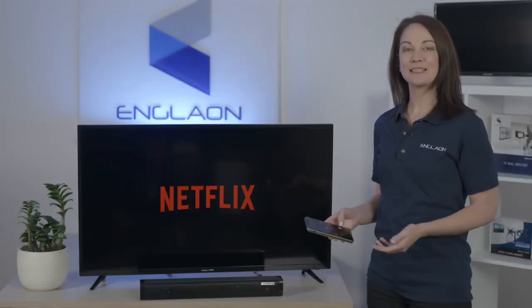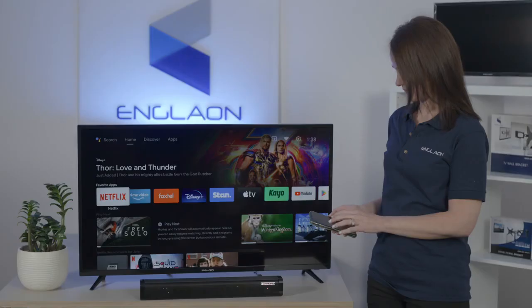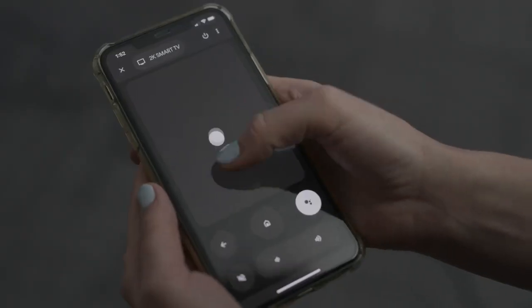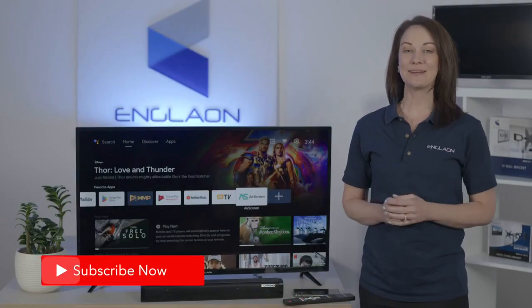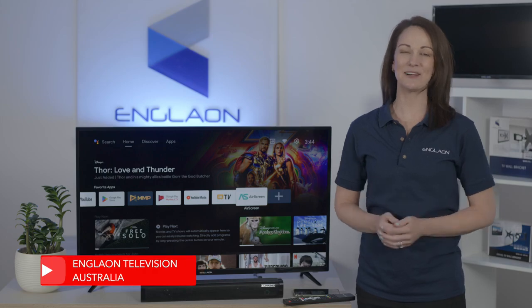You can either use a virtual D-pad or swipe controls to move around. For more exciting tips and tricks on Englon Android TVs, please subscribe to our channel.